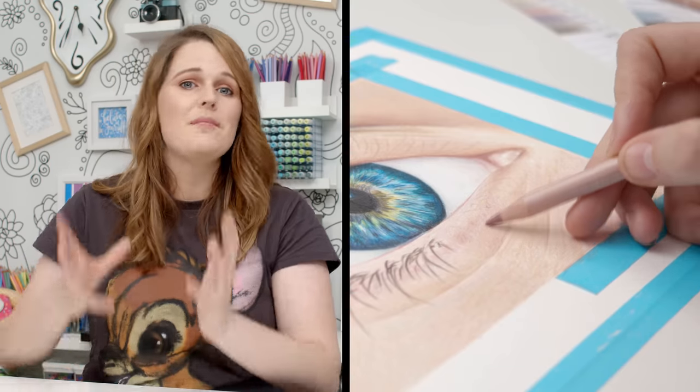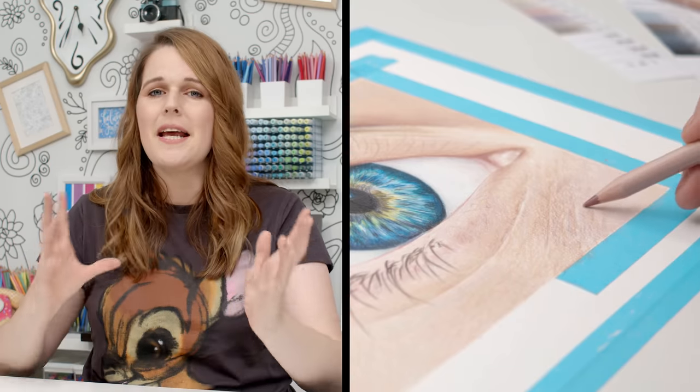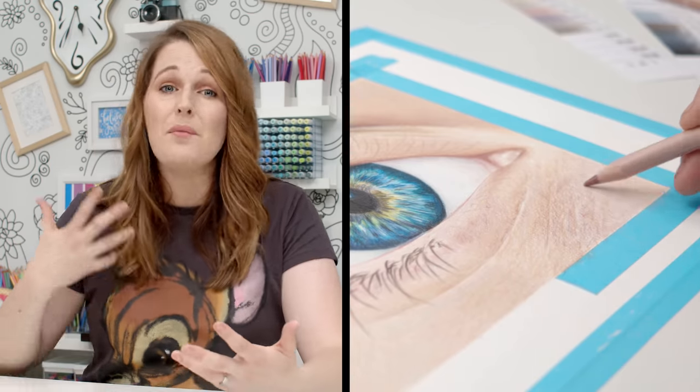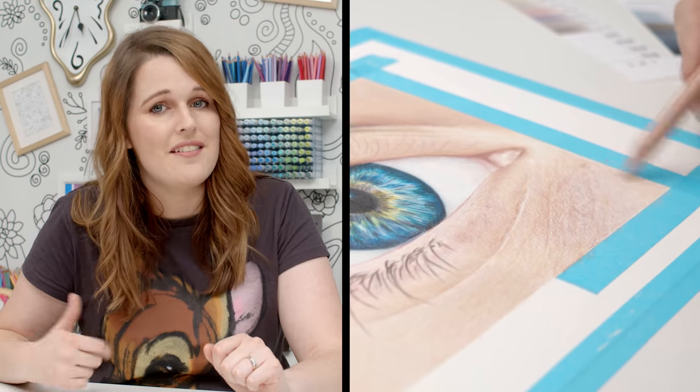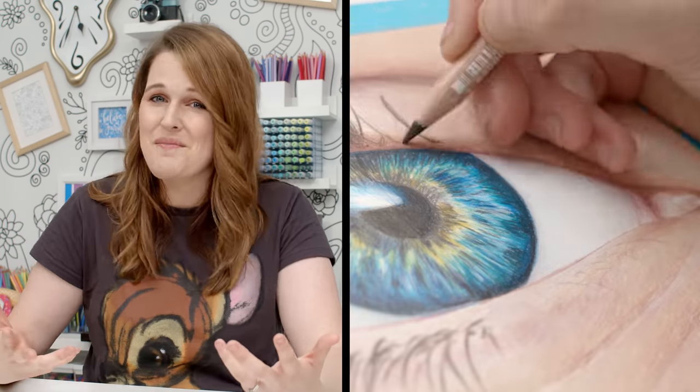I'm not going to use any solvent on my Caran d'Ache side — I rarely use solvents with these pencils. Sometimes I'll use a Caran d'Ache pencil blender, but I don't want to give them any extra advantage over the Crayola today. While I'm still working in layers, I can be a little rougher, lay down more color in the lower layers, and I don't need to worry about lines as much at the start. Quality pencils like these are just so much more forgiving. And while they are expensive, they are some of my absolute favorite pencils.